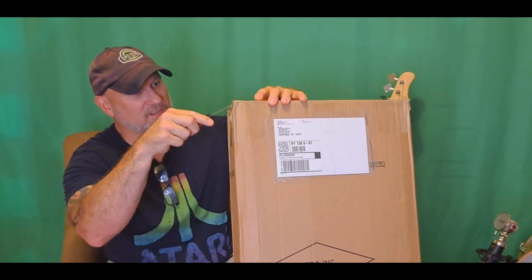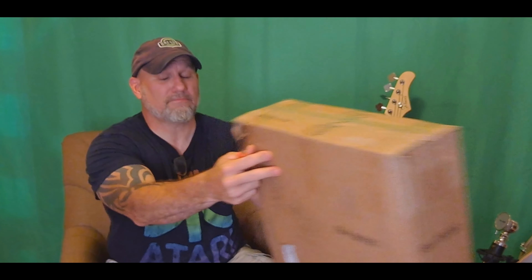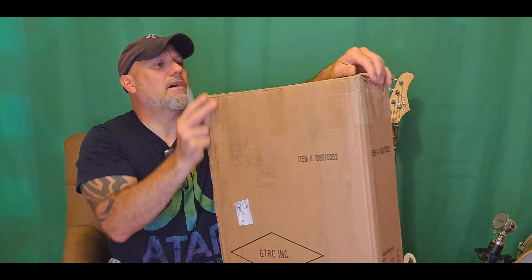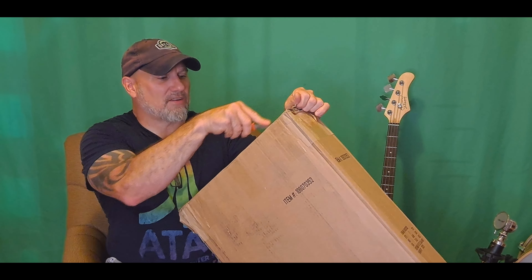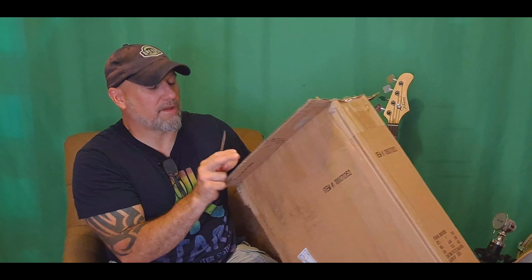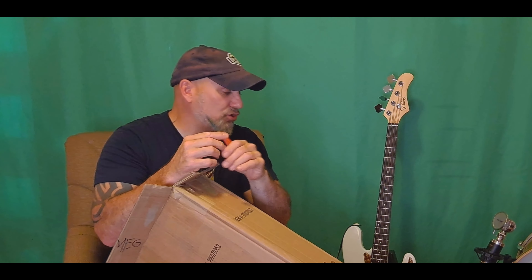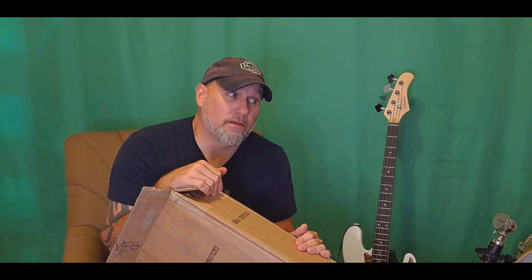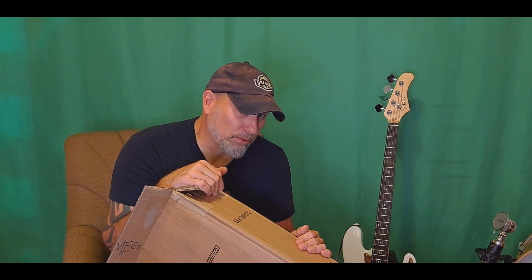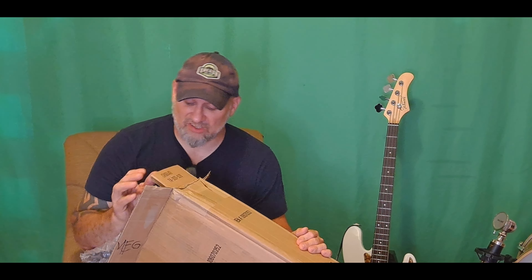Obviously it's been taped up, so I'm sure it's a guitar — sometimes things feel a little different when they're in a box. This is something I had to have when I saw it. It was down to this and I was actually looking at another Harley Benton, but I didn't go with the Harley Benton. Maybe we'll do the Harley Benton in the future and compare the two. On paper, the Harley Benton has a superior spec, but I'm an Ibanez fan.